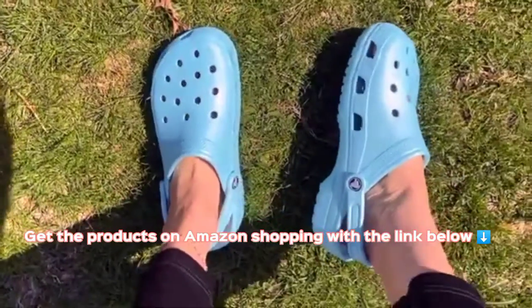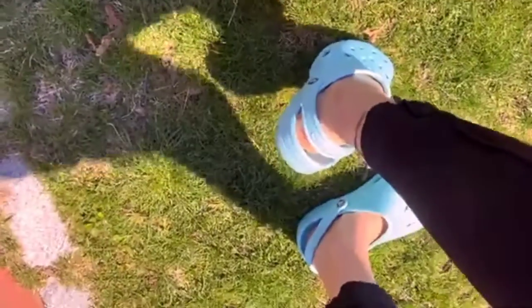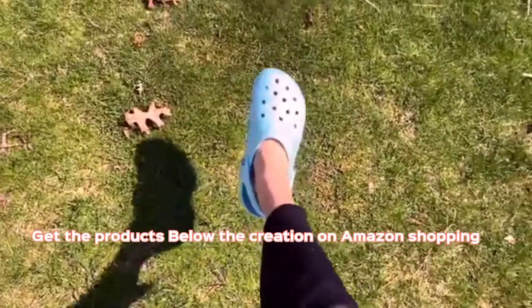The ventilation ports and massage beads can usually be found on all of the classic clogs. All classic clogs are water resistant — you can wear these in the water. They are very easy to wash; you can put them in the washing machine or just wipe them down with a washcloth or something.